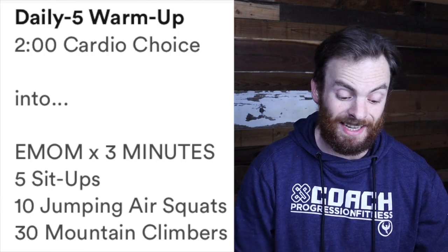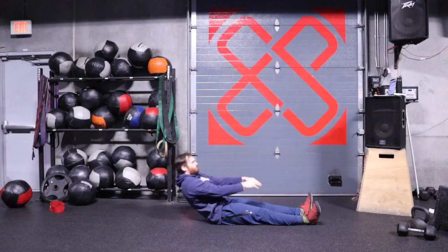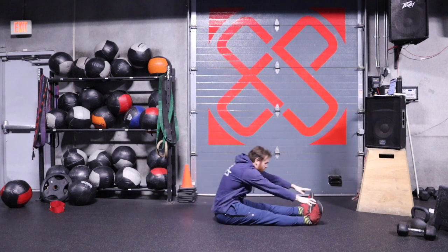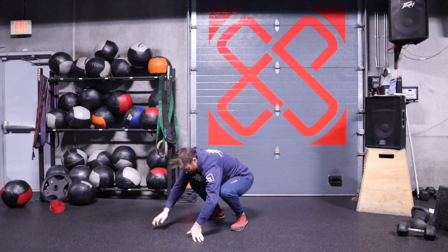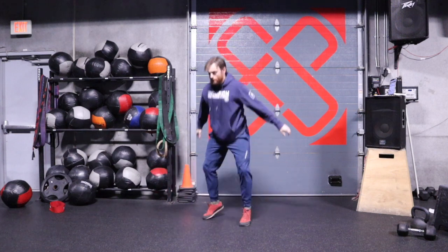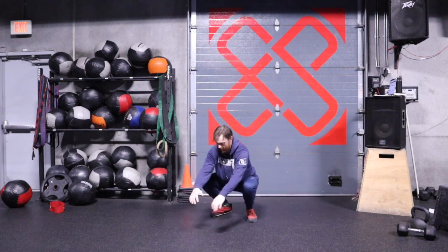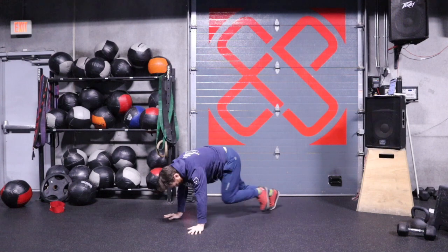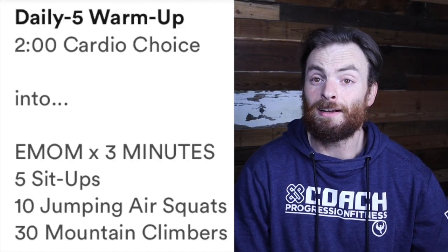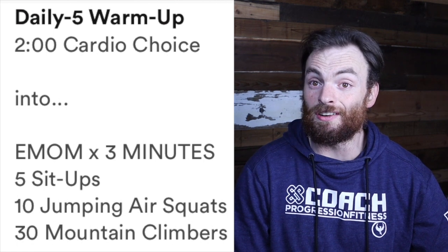Then you're going to go right into a three-minute EMOM of five sit-ups, ten jumping air squats — or normal air squats if jumping doesn't agree with your body — and 30 mountain climbers. Really try to push yourself through this three-minute EMOM to get your heart rate up and to get your body warm and ready to exercise today. If you'd like to add a couple minutes to this EMOM, by all means knock yourself out.